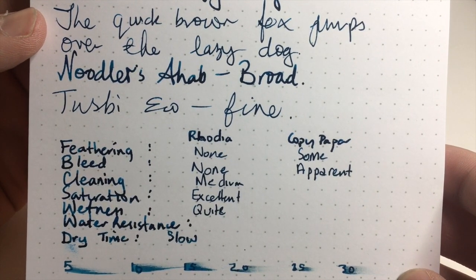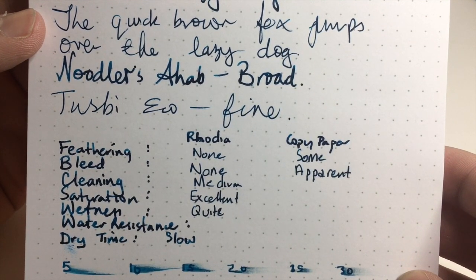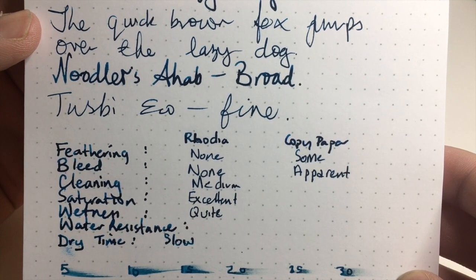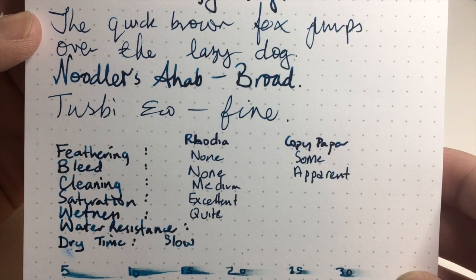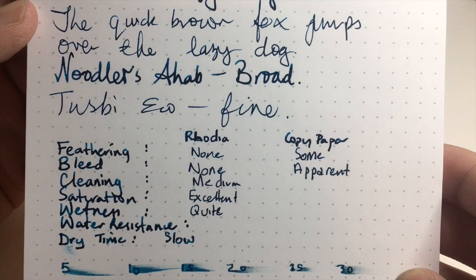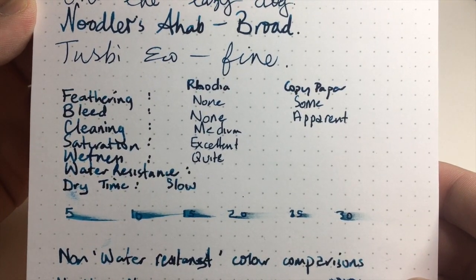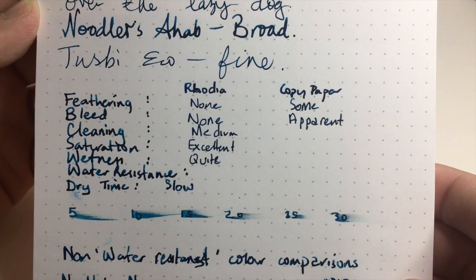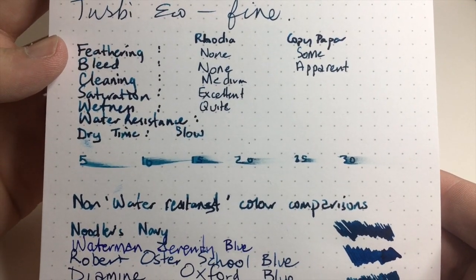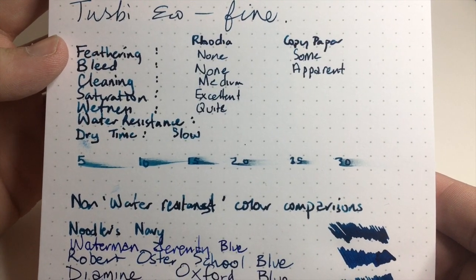Cleaning — it's a fairly standard water resistant blue ink to clean. It takes a little bit of effort in pens that don't flush entirely, but otherwise it's pretty good. It's got excellent saturation and it's quite a wet ink. On the Rhodia it was still wet after 30 seconds, which is not atypical for Noodler's ink at this level of saturation.